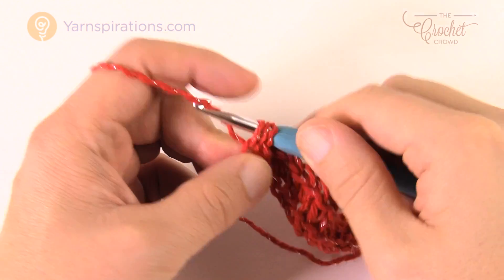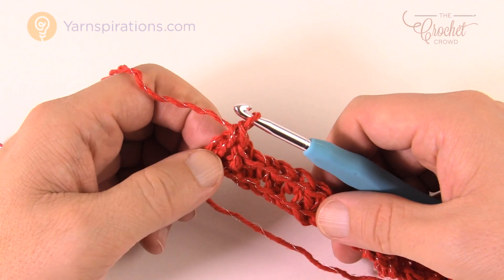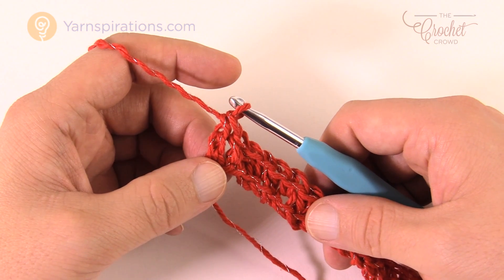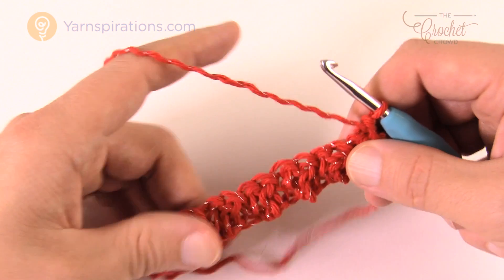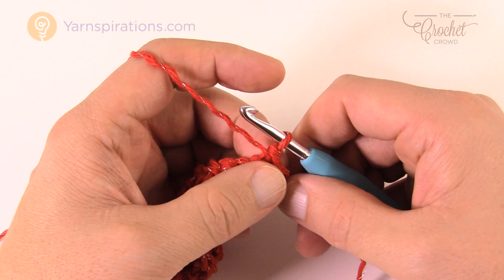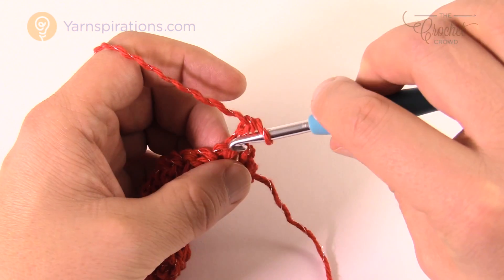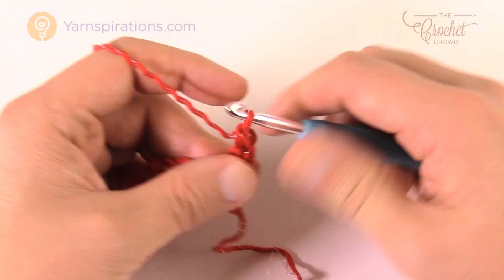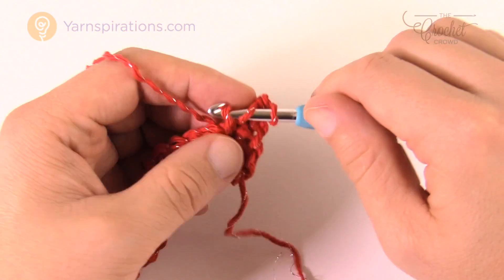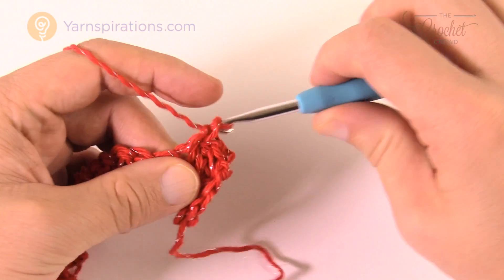When you get all the way to the end, the last one will be a double crochet. Row 2 is going to repeat over and over, and if you end up with a single crochet at the end you won't be able to complete row 2 accurately. Turn your work and start each row the same way: chain one, single crochet right into the first stitch — which is over a double crochet underneath — so you're putting the opposite of what's below.